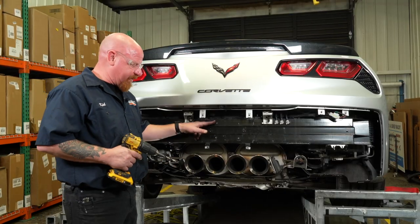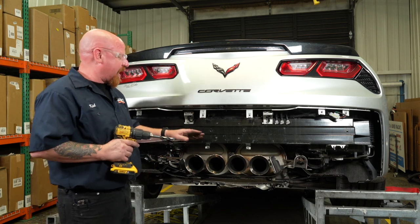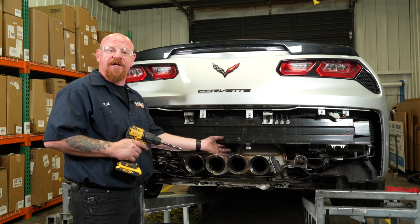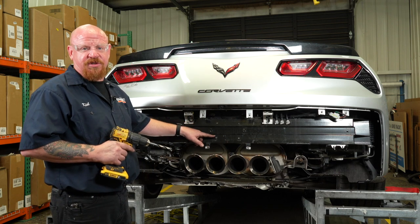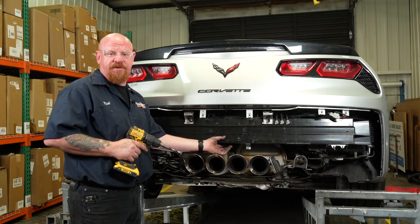So we've got our pilot holes drilled. We're going to go back with our half-inch drill bit and drill our final hole. Always be careful — make sure there are no electrical components on the back side of whatever you're drilling through. Also important to note that you are drilling through two metal surfaces here, so once you get through the first surface, there is the back side of this tube that we're going to be drilling through as well.